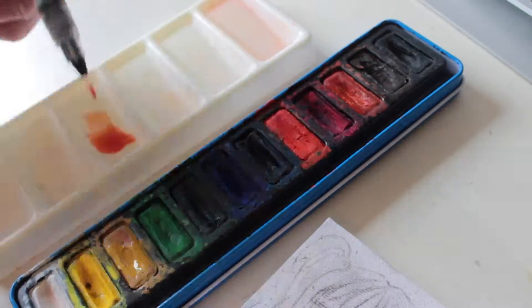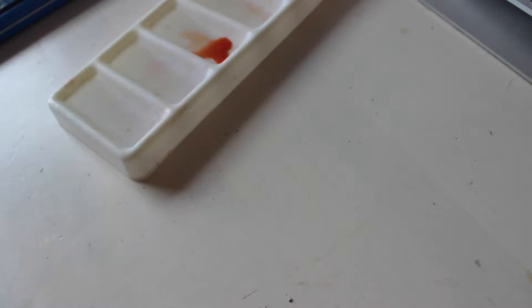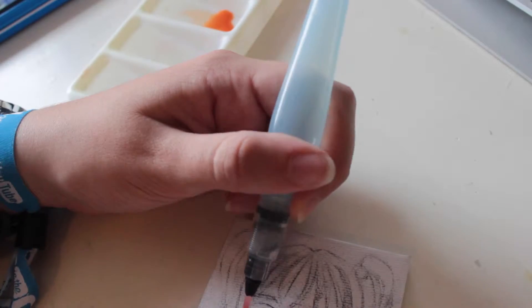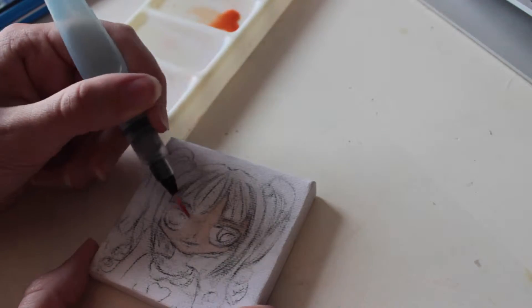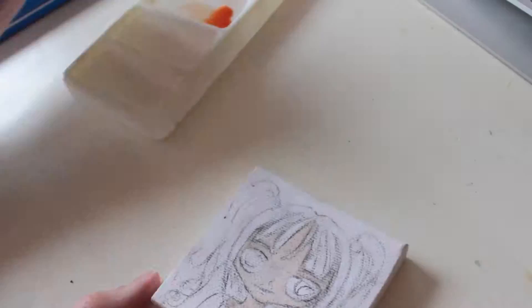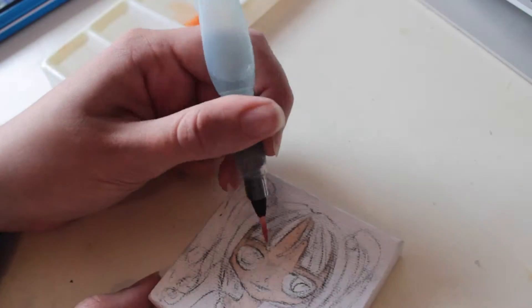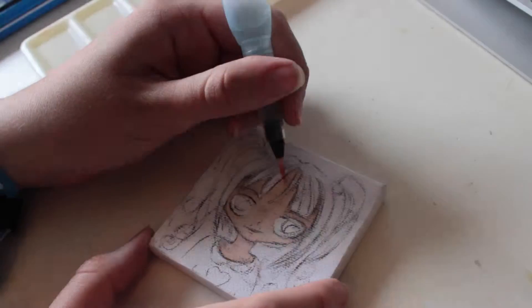I've mixed and watered down gold and orange paint for the skin. I'm just adding more paint to the shadow.